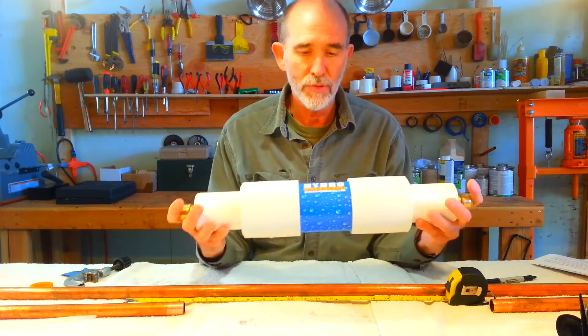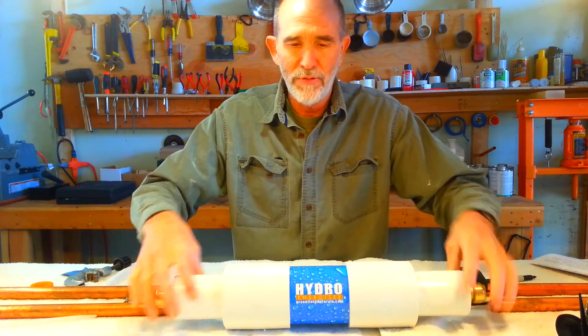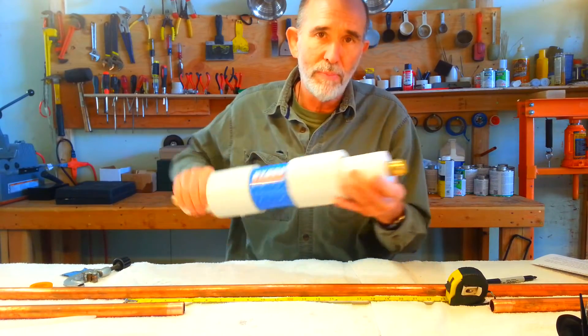The Hydro-Energizer is approximately 21 inches long and weighs about 8 pounds. As you can see, this one comes with fittings on each end — they're shark bite fittings.